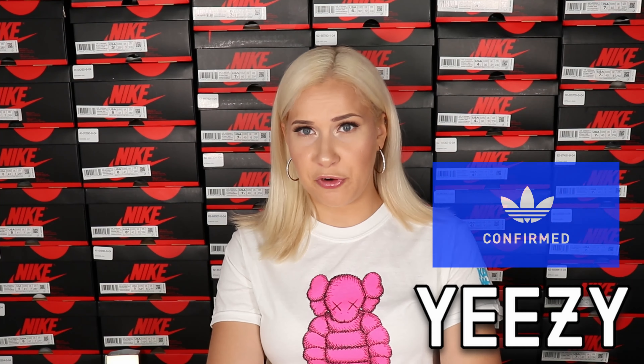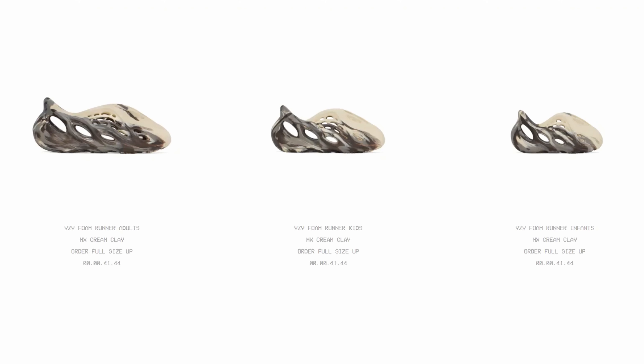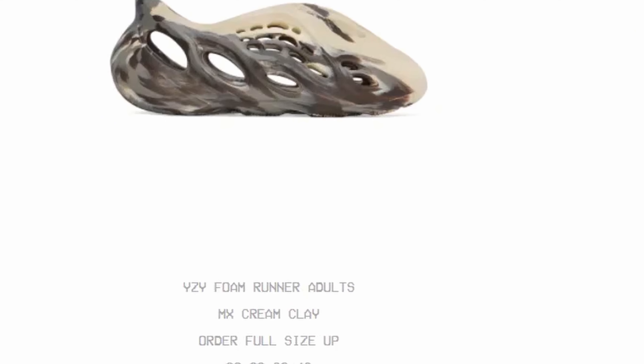This new Foam Runners Cream Clay was released on Easy Day, August 2nd, 2021. They were released on the Yeezy Supply, Confirmed app, and tier 0 retailers like BSM, Kid Billionaires, and Boys Club. They released in three different size ranges: regular adult sizing, kids, and infants.